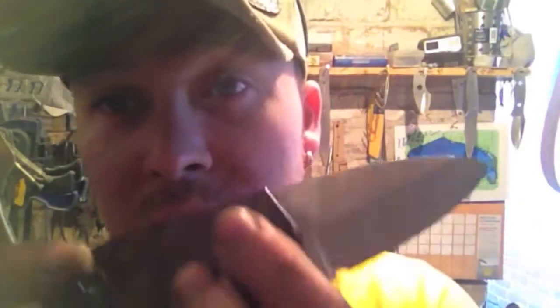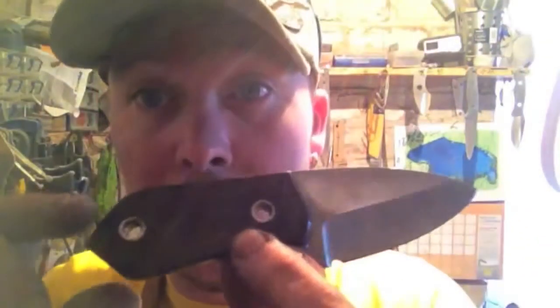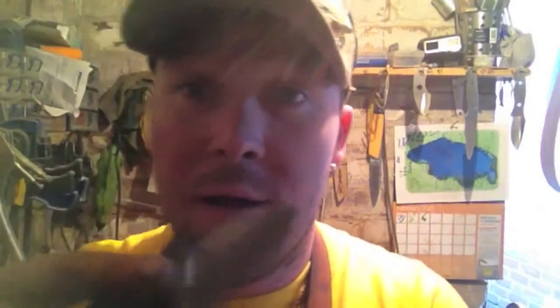It's what I call the little skinner. I've done my stippling on these scales — this is maroon micarta, stainless steel pins. This one's also hollow ground. Fantastic.